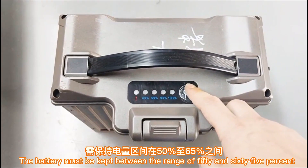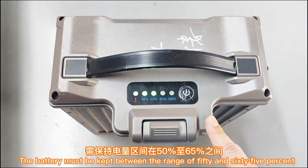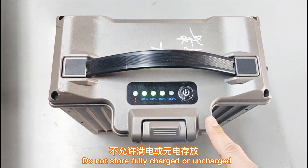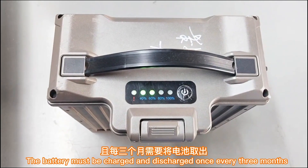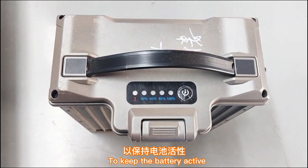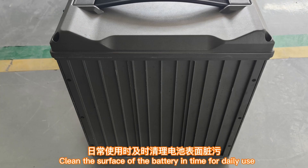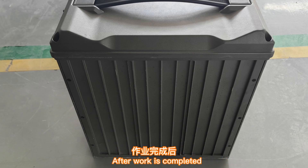When storing the battery, it must be kept between 50% and 65% charge. Do not store the battery when fully charged or fully uncharged. The battery must be charged and discharged once every three months to keep it active. Clean the surface of the battery regularly to avoid affecting heat dissipation.